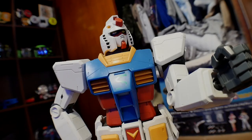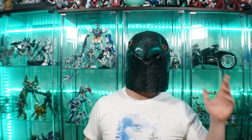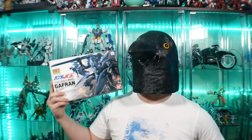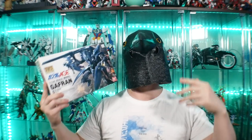All right, let's just go ahead and roll into the review. Hey, what's going on guys, Kurosama here. So today we're taking a look at the High Grade Gafran from Gundam AGE. This is the unknown enemy from Gundam AGE, basically the main grunt suit on the enemy side.